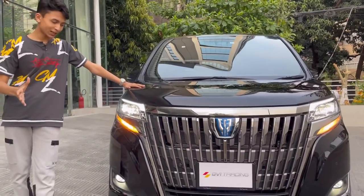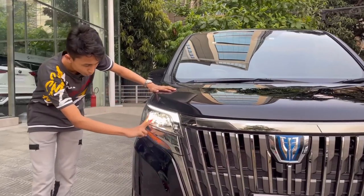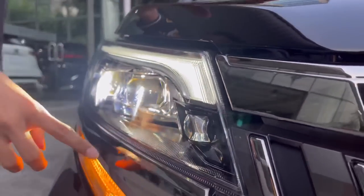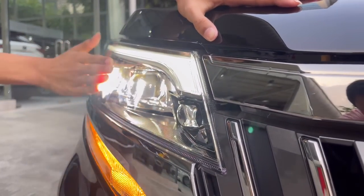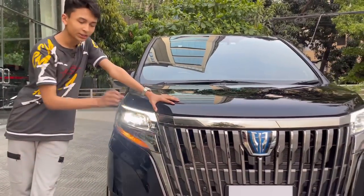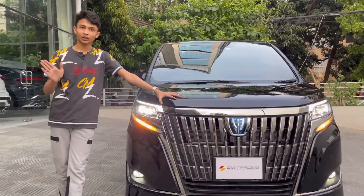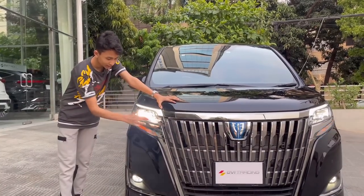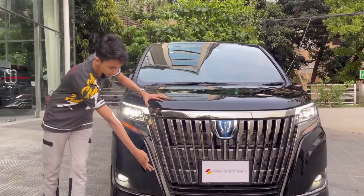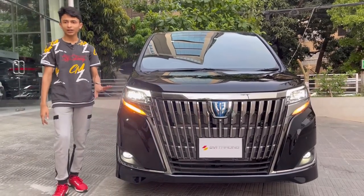You get full LED projector headlight setup. First you have your daytime running lights, then two main projector units. A lot of people ask about this extra light: when the car turns, the main projectors don't pivot, so this additional light turns on to give visibility to the side when taking a U-turn or corner. You also have chrome treatment inside the headlight housing running all the way down, and hazard lights integrated here.